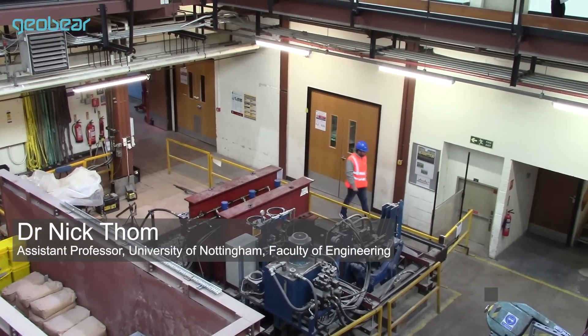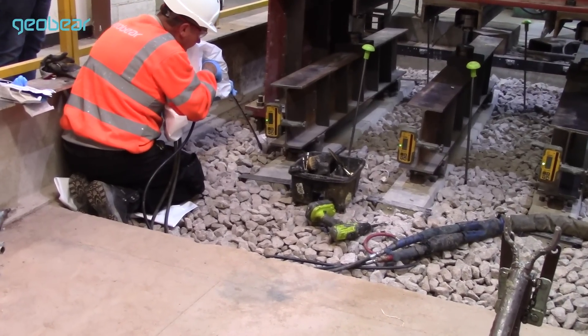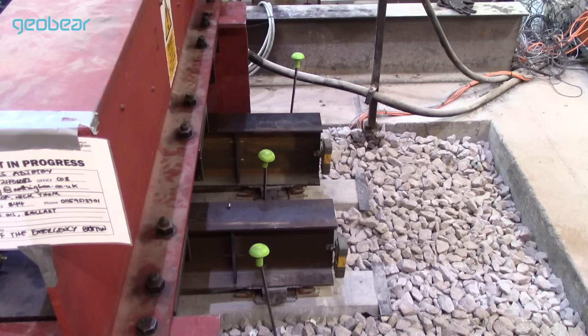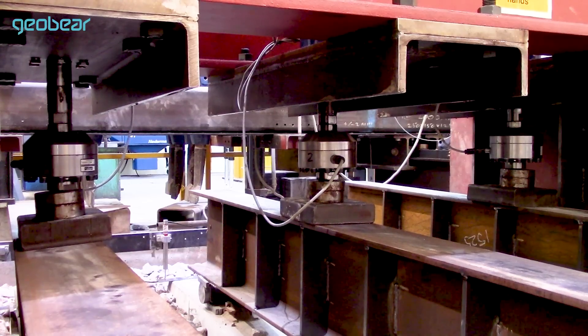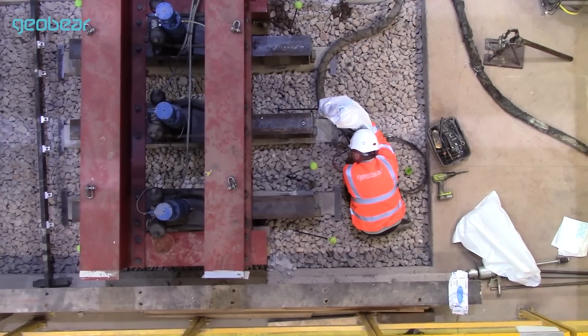The experiment conducted here simulates a railway track. We are testing a novel way of stabilizing the foundation of the railway track, extending the period between maintenance interventions by a significant margin. We simulated 400,000 load applications from a railway axle, then the stabilization treatment was applied, followed by a further 400,000 load applications.